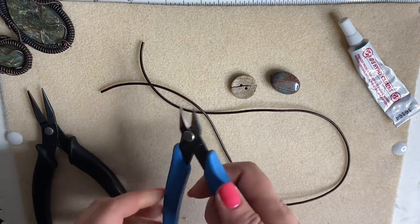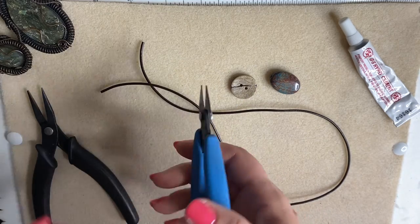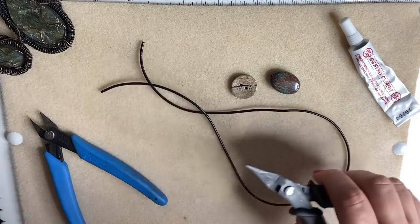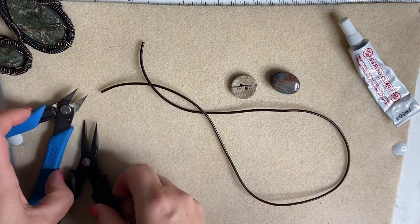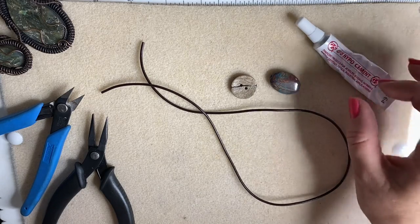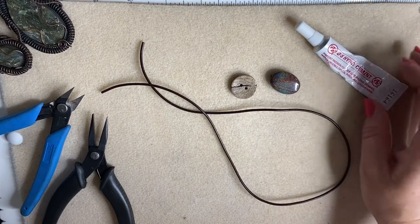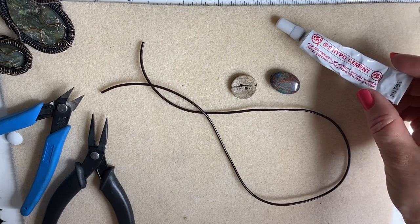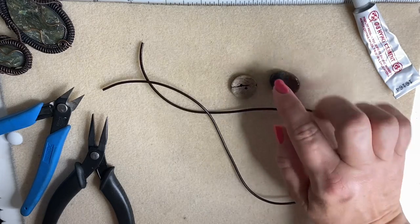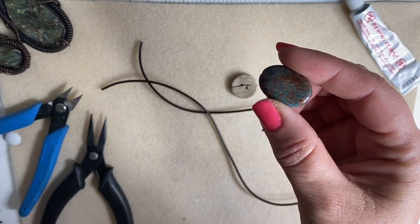So what we're going to need: a pair of scissors or some thread and cord cutters, possibly a pair of chain nose pliers to pull ends through, and a little bit of glue for extra security. It's a jeweler's glue — I tend to use hypo cement for this job. And we're going to need our gemstone, which is absolutely beautiful.